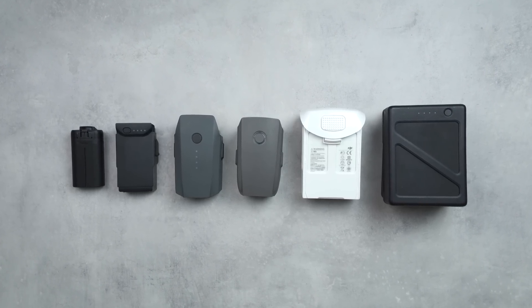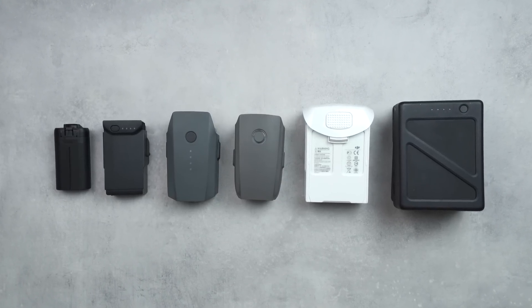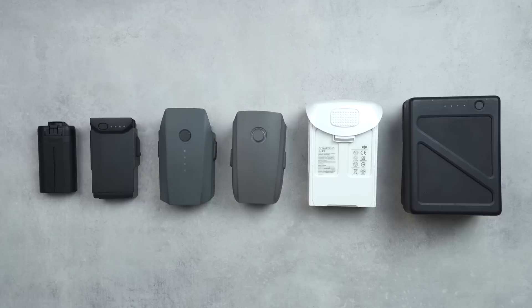Throughout this video I've been calling these Intelligent Flight Batteries — that's what DJI calls them, and for good reason. These batteries get their own firmware versions, and sometimes when you update the drone and remote controller there's also a firmware update for the battery. There's actually a chip inside the battery itself that does a lot of thinking for you, including powering features like Return to Home and Smart Return to Home.